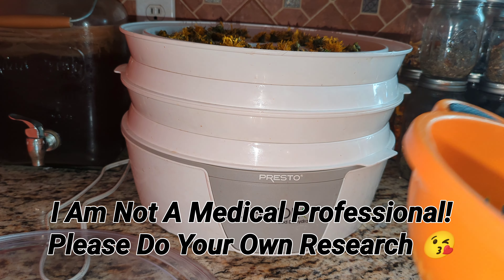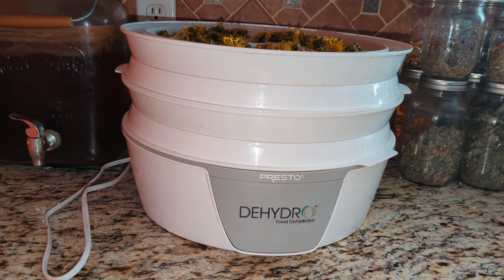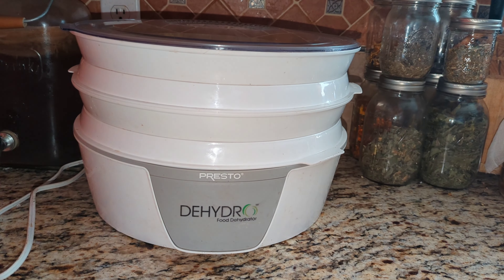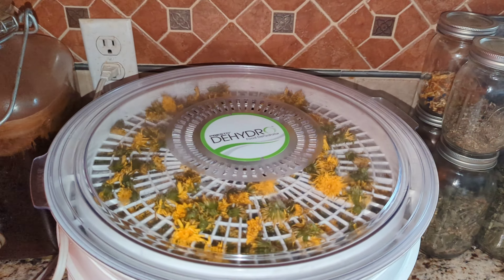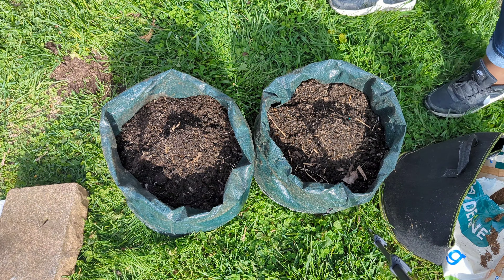Dandelions are anti-inflammatory and a natural diuretic, so I can use them as a tea. They also have skin-calming properties for acne and are antimicrobial, so you can turn them into a salve — maybe I'll do that too. These guys are gonna dry and we're moving on to potatoes.